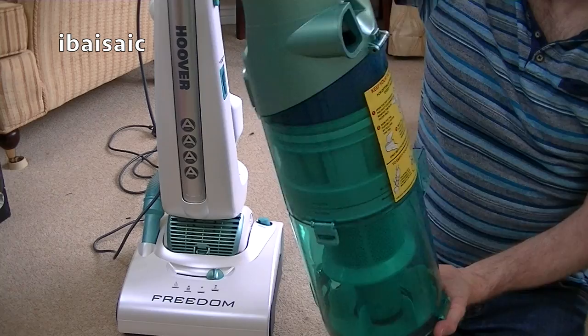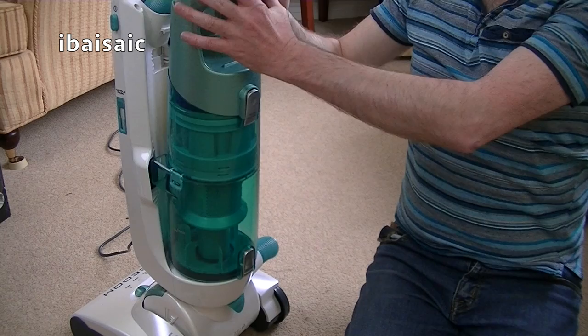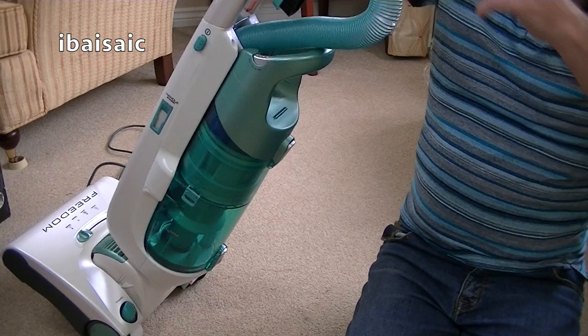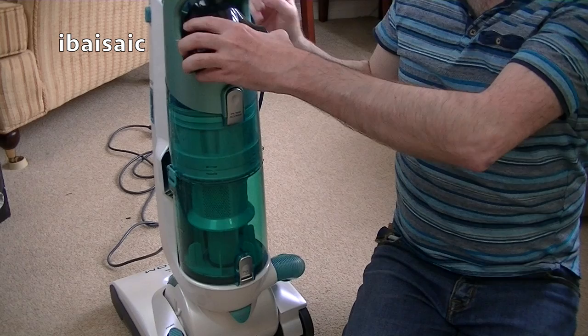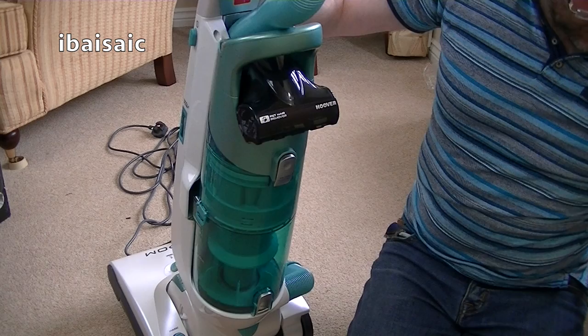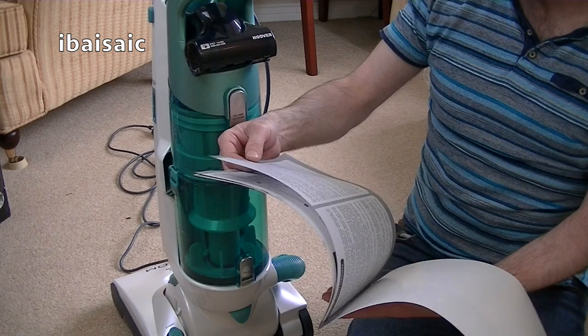If you need service tips, there's a nice sticker thoughtfully put on the back so it doesn't show when it's on the machine — I don't like to see stickers emblazoned all over the front. The instruction book says it's 8.3 kilograms — I assume that's the assembled machine, because it was heavier in the box — so it's not light.